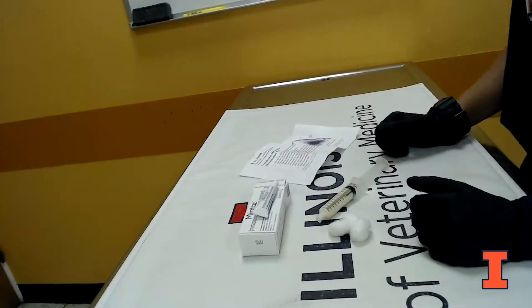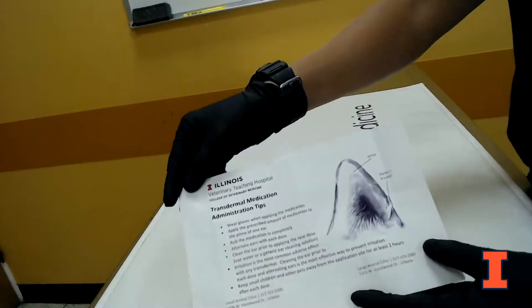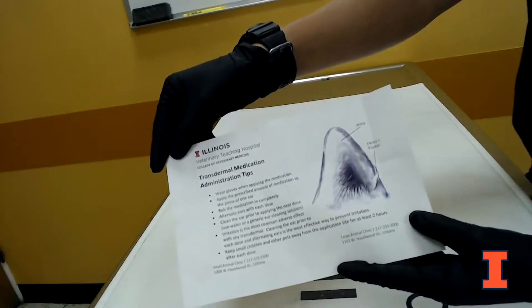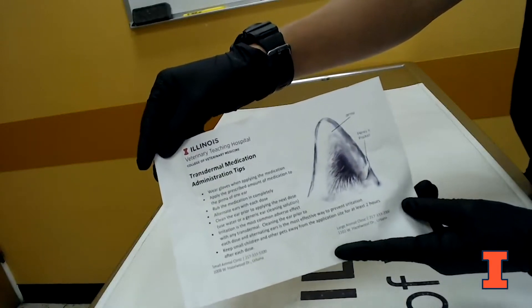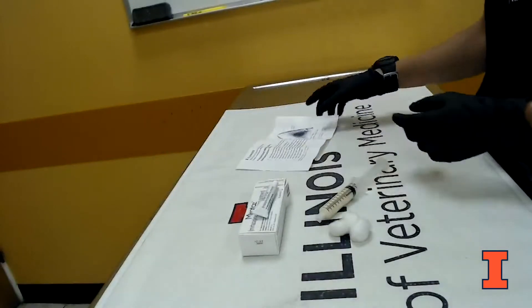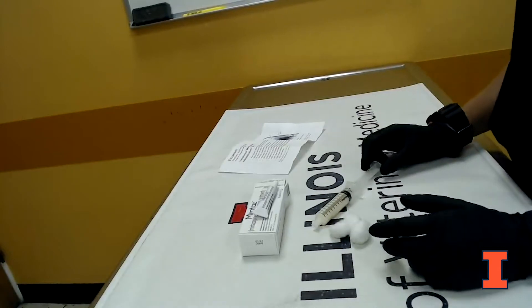Today we're going to talk about administering transdermal medications. If you get a medication from us, you're going to receive a sheet with it that walks through all the bullet points and has a picture of a cat's ear showing specifically where you'll be putting the medication. We're going to go through it in this video so you can have a physical representation of what those bullet points mean.